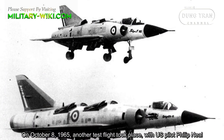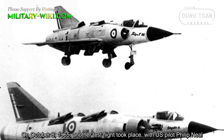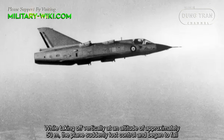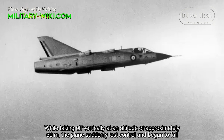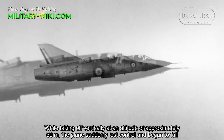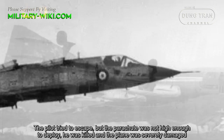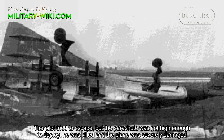On October 8, 1965, another test flight took place with US pilot Philip Neir. While taking off vertically at an altitude of approximately 50 meters, the plane suddenly lost control and began to fall. The pilot tried to escape, but the parachute was not high enough to deploy. He was killed and the plane was severely damaged.